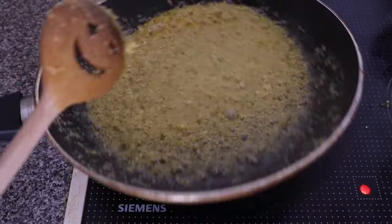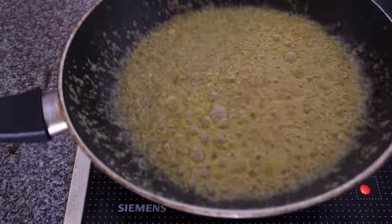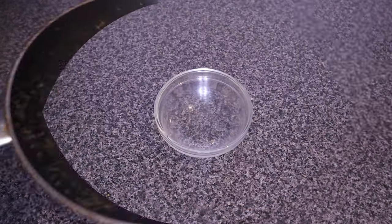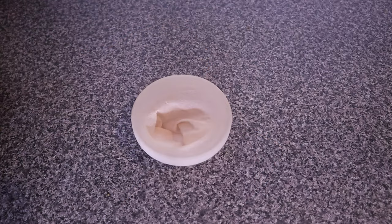I cooked this for about five to seven minutes and then took it out from heat. I let it cool down a bit and then strained it to get our ginger oil. We are going to be using the ginger oil to make the pomade.